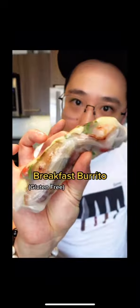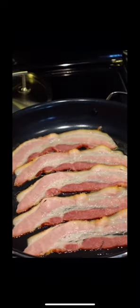Making some breakfast burritos. First things first, let's cook off your bacon. Now I'm gonna go foraging from my garden and get some tomatoes, fresh off the vine, and some basil.